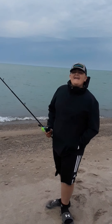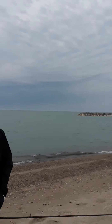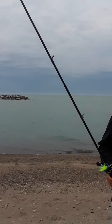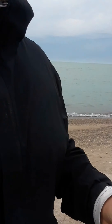We're out here in Lake Erie. We're gonna fish. We've been fishing a lot so far today but we just came out to the beach. It looks like Florida, but it's really cool out here. It's gonna be hard to cast. I'm using my Jawbone baitcaster.